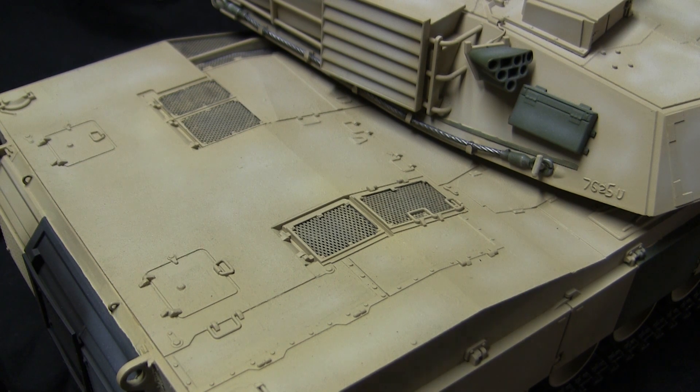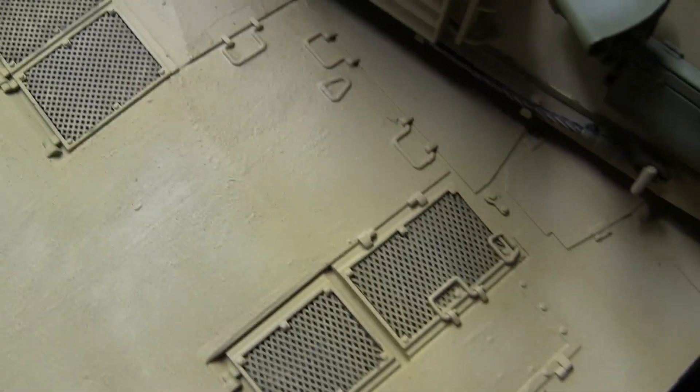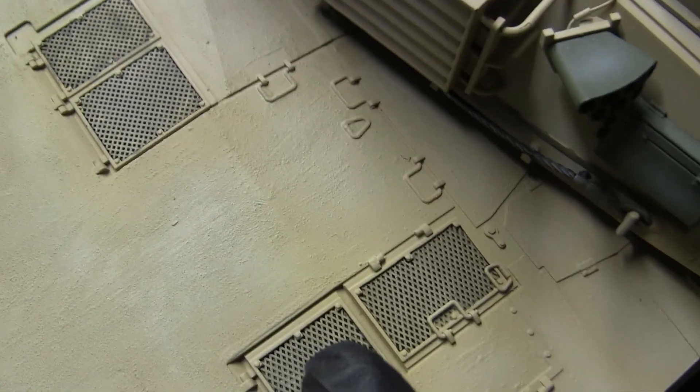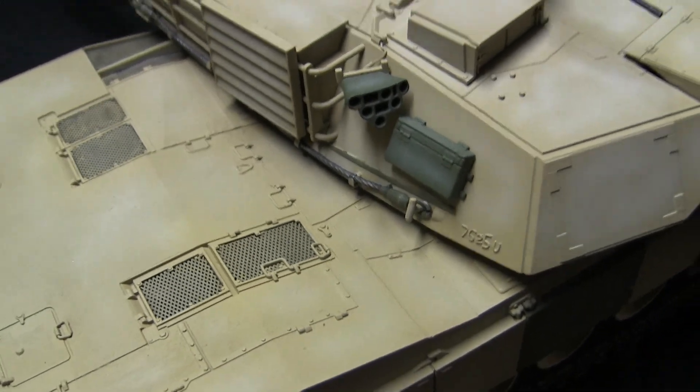Moving on to the rest of the rear deck, you can see the grills are present on the model. The grills themselves are very nicely done by Henlong and were left as is. The only addition I made was with a little bit of black paint to give them some contrast compared to just leaving them the same color as the model.